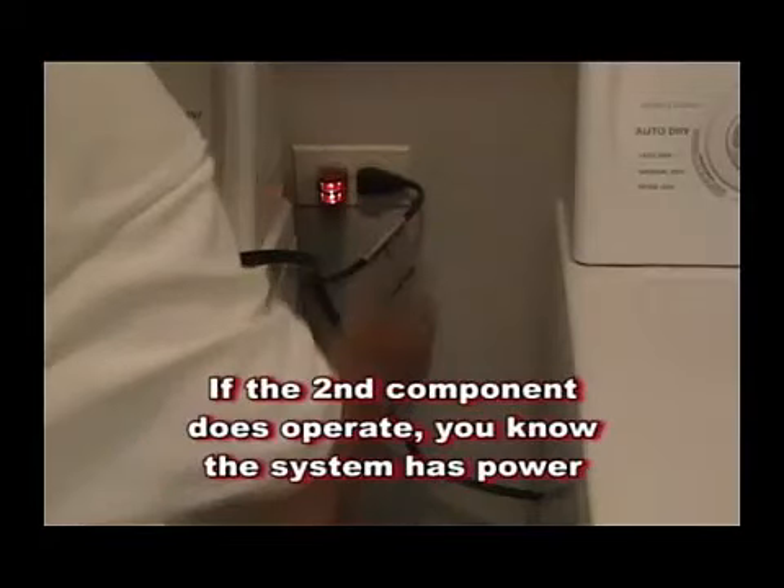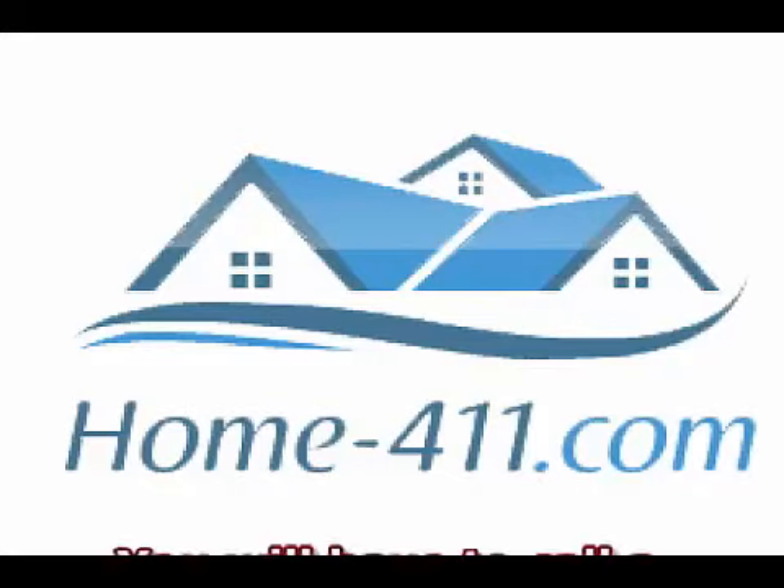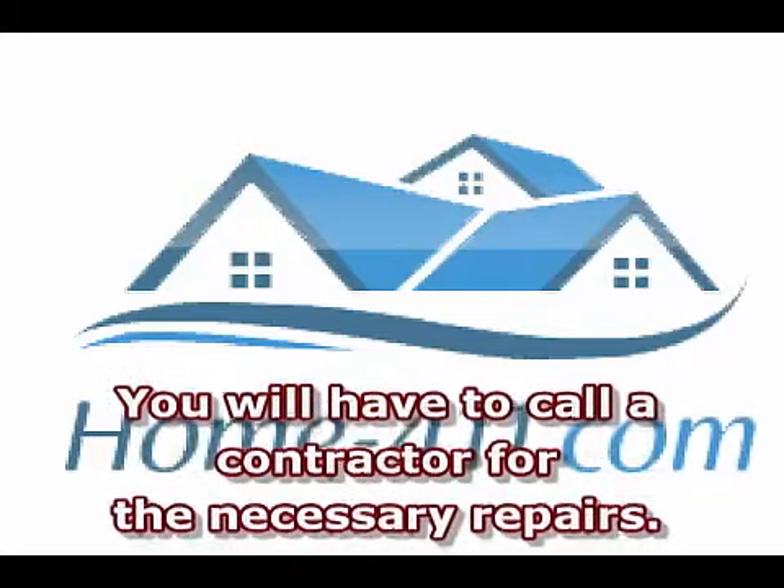If the second component operates, you know the system has power. If the component or light does operate, you will have to call a contractor for the necessary repairs.